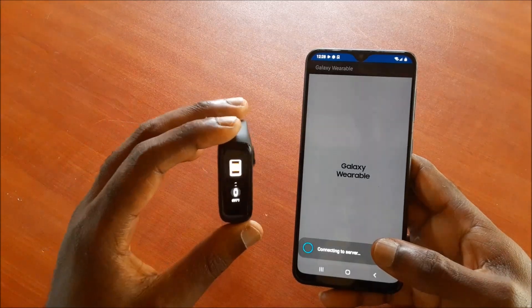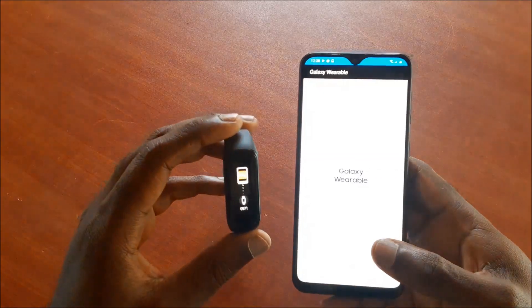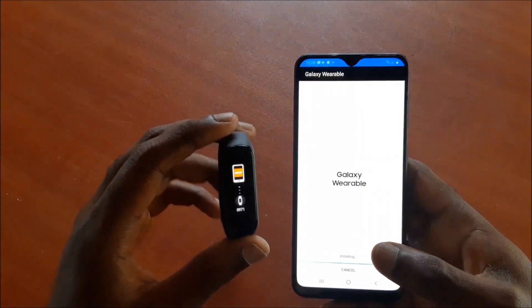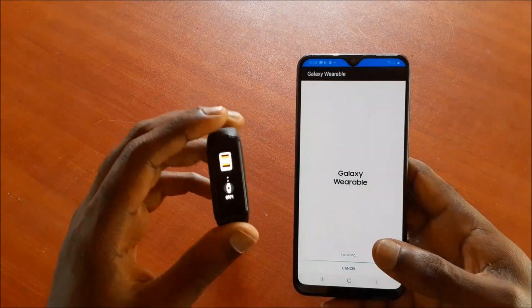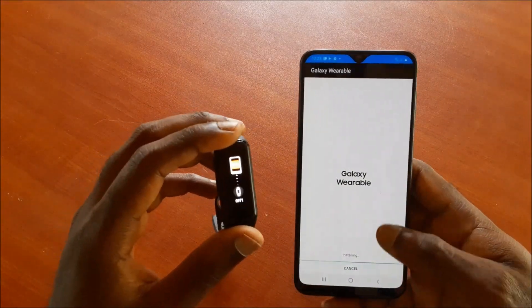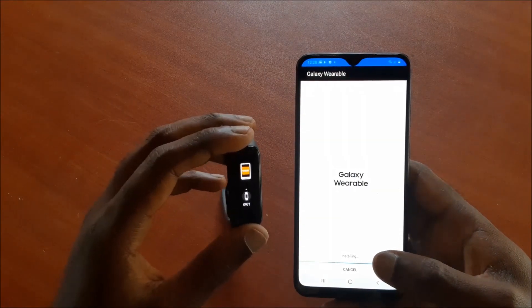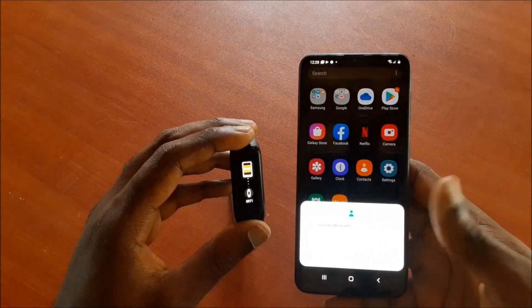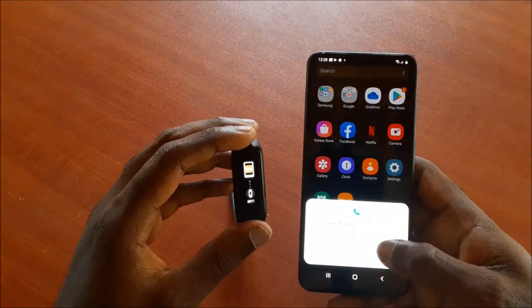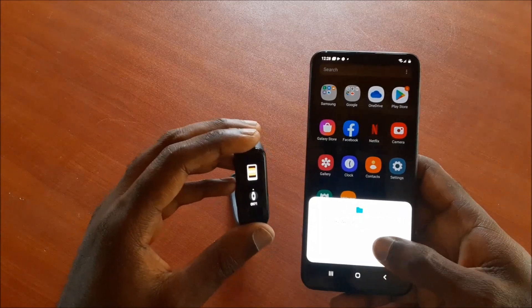You'll definitely need to download the Galaxy Wearable app — all this will happen automatically. You will also need the Fit 2 plugin, which will download automatically as well. It's all done for you. This is what we are doing currently and this will take some time.